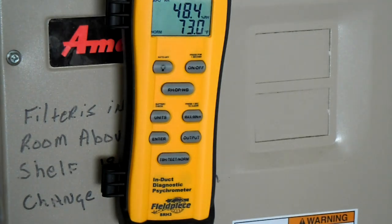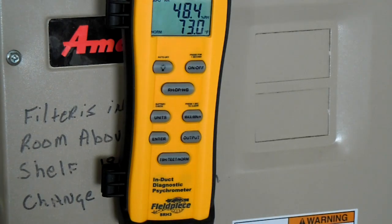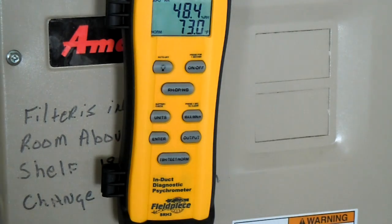You can change the temperature to Celsius, by the way. Right now, because I live in the US and I don't really think in terms of Celsius, I have it on Fahrenheit.